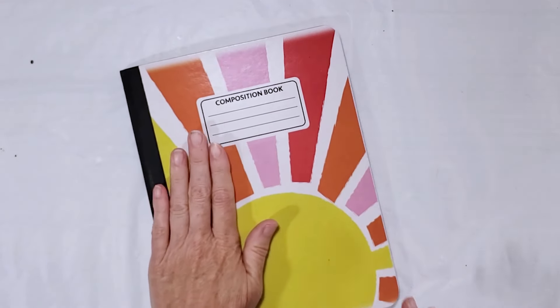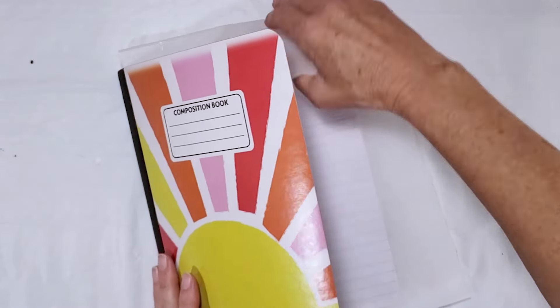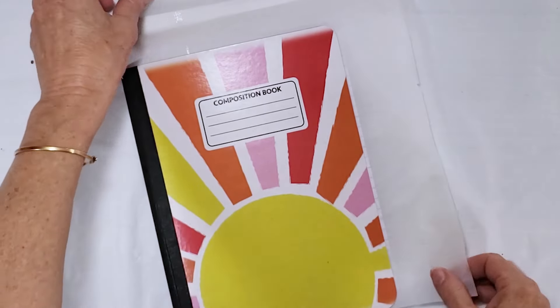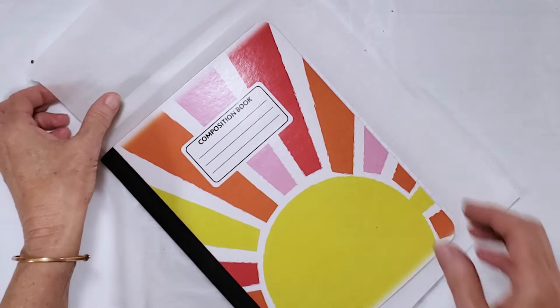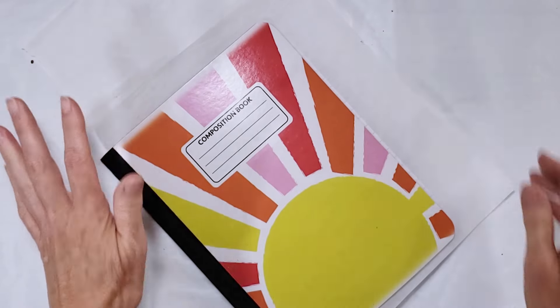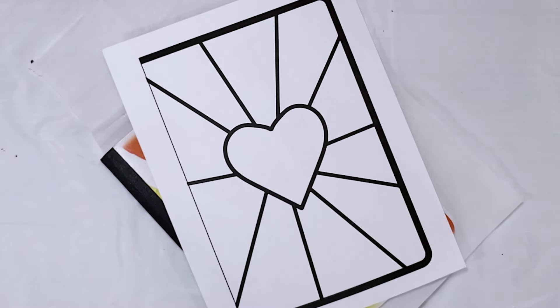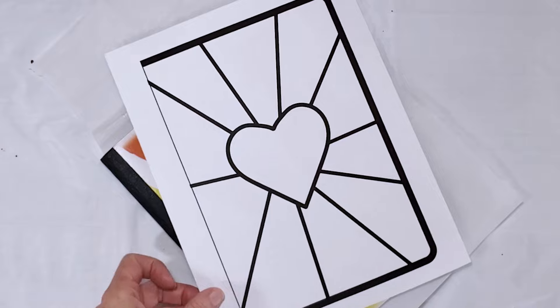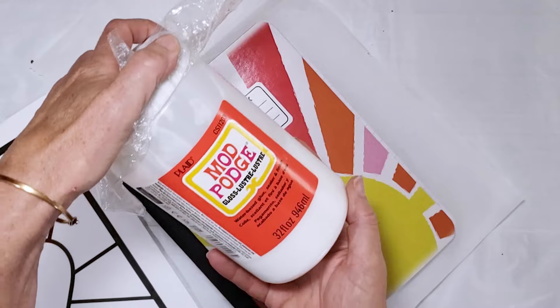The first thing I want to do is take my composition book and slide a little piece of parchment paper between the cover and the pages to protect the pages from the glue. I've got a few templates that I'm using here, and for this particular one I'm going to be using this heart-shaped template. I need to cut the template out and then glue it to my composition book using some Mod Podge.